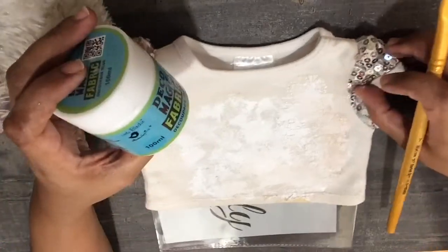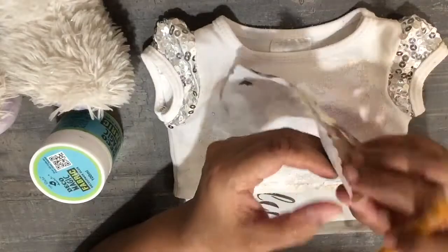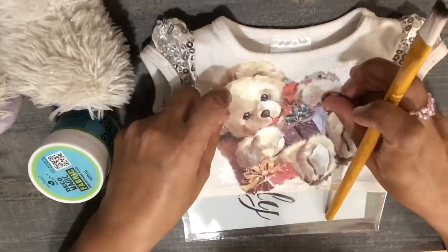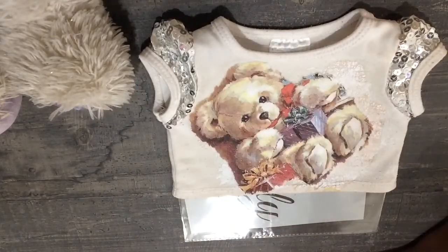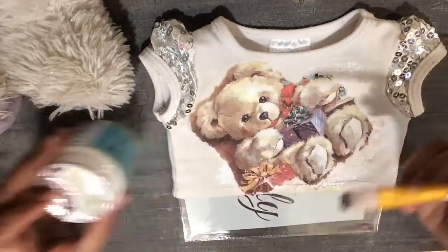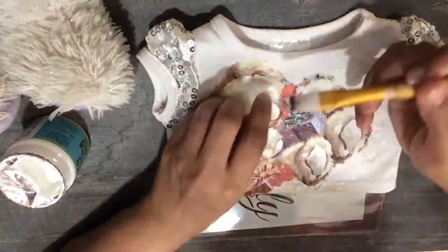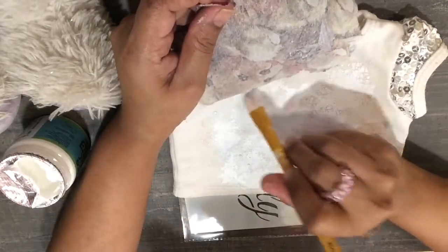This is fabric decoupage glue. I'll peel off the napkin. Once my primer or gesso is completely dry, I will start applying. Gesso has to dry completely before you apply the glue and mount your print onto the t-shirt.